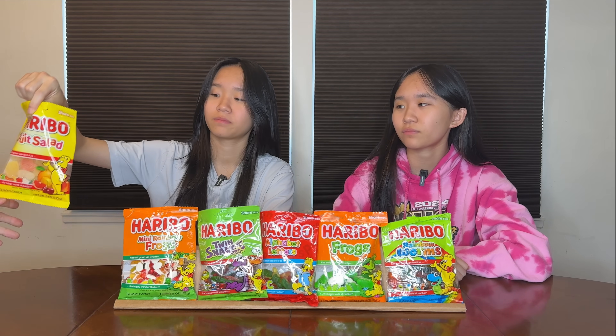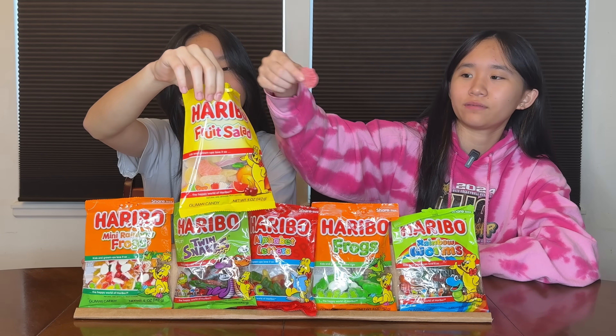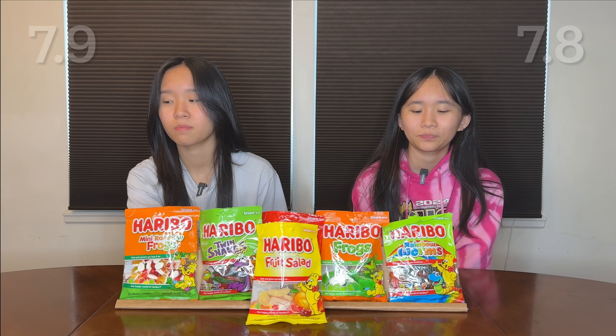Are you guys ready? Fruit salad — yummy yummy. We got cherry, orange, peach, grapefruit, lemon, and passion fruit. These ones are covered in sugar, which none of the other ones have been so far. Softer texture — hard on the outside, softer on the inside. Probably wouldn't be able to eat a lot of these; they're kind of sweet sweet. I'm gonna go 7.9 — above rainbow worms. Total score 15.7 — fourth place.